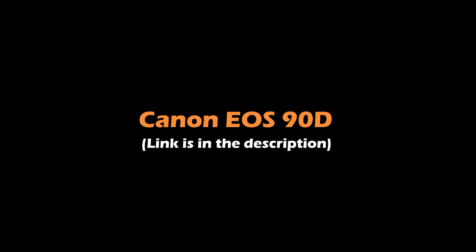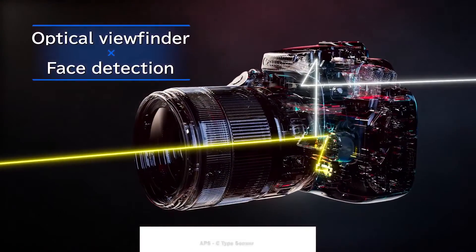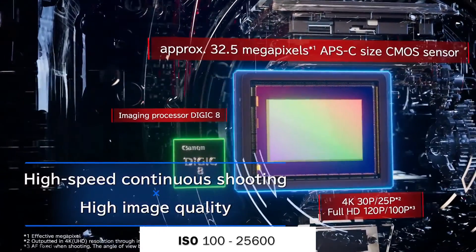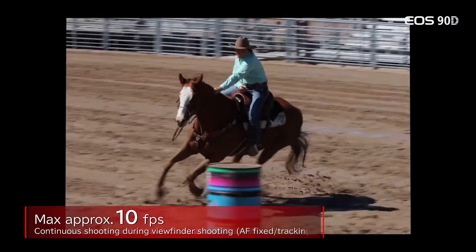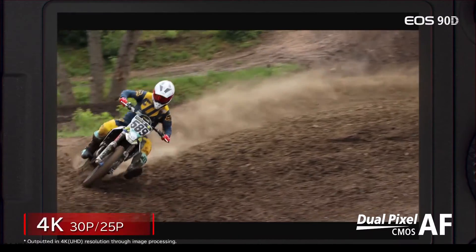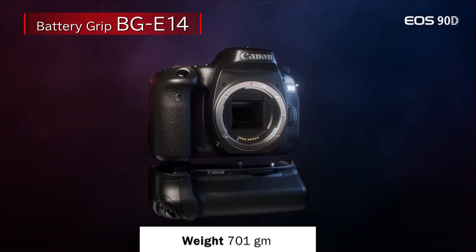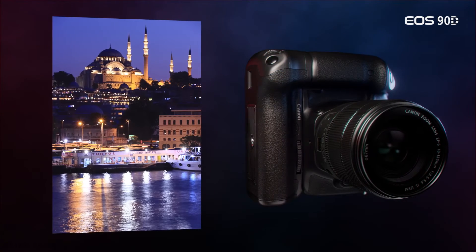The third camera on the list is the Canon EOS 90D, which is more expensive compared to the previously mentioned models. It also has an APS-C-type sensor with an actual resolution of 34.4 megapixels and effective resolution of 32.5 megapixels. Its ISO range is from 100 to 25,600, extendable to 51,200. It has 10 fps continuous shooting at 32.5 megapixels and can record ultra-high definition 4K videos at 29.97 fps. It weighs 701 grams and has very good build quality, suitable for extreme weather conditions and prolonged use.